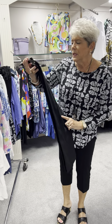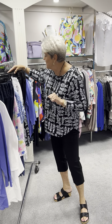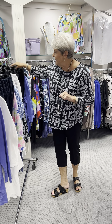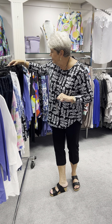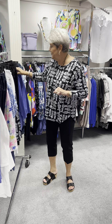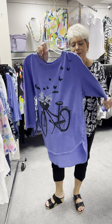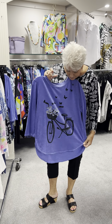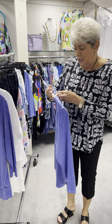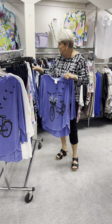The black Slim Sation capri is priced at $75. In it, I have a 2, a 4, two 6s, two 8s, a 10, a 12, a 14, a 16, and an 18. The next top is also by Jess and Jane in their weekend collection — a cute periwinkle blue with a bicycle print and shirt tail hem. Very comfortable in the mineral wash. Priced at $73. I have a small, two mediums, and a large.